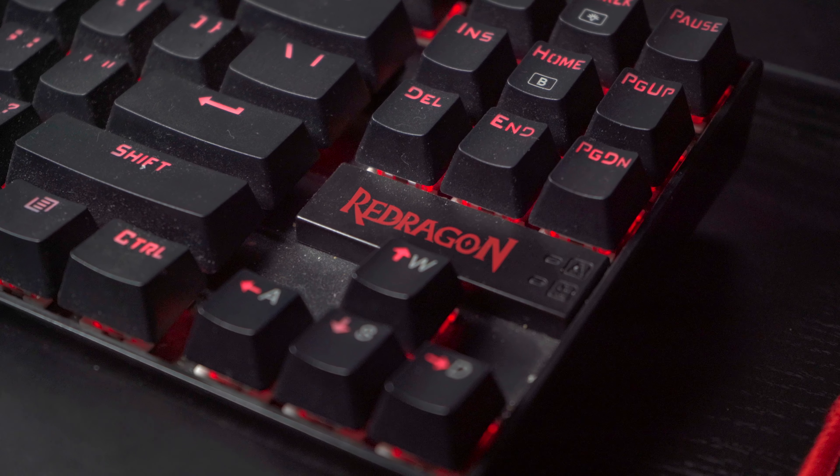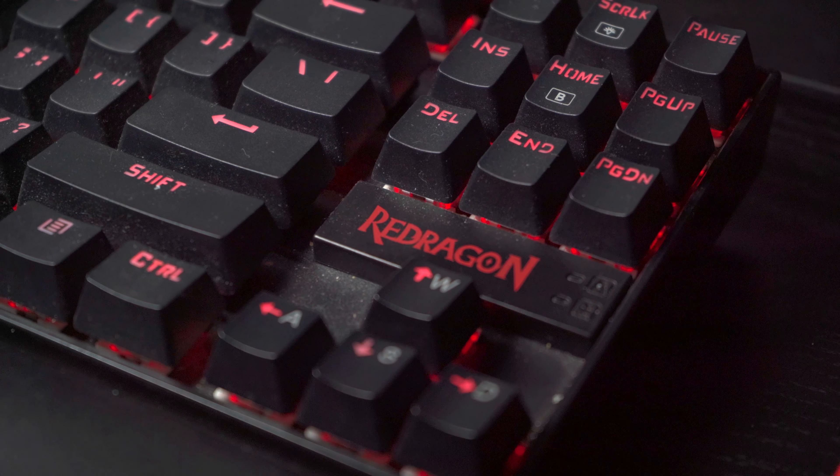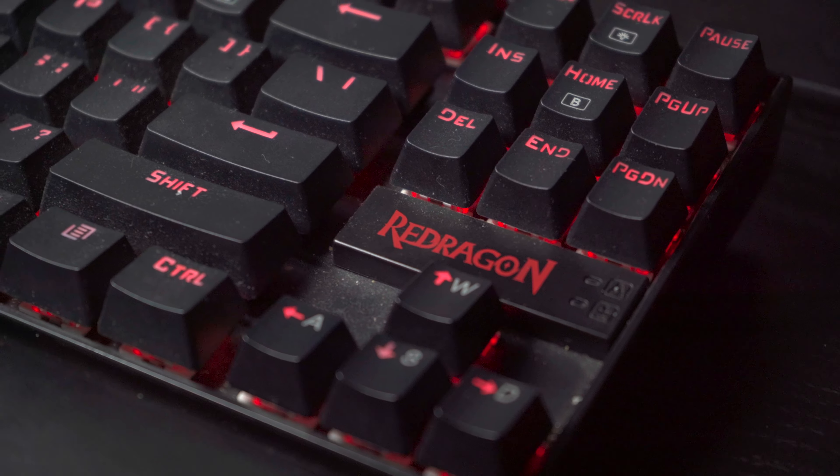I like how you can customize the different buttons, and if you plug it into your computer and download the program, you could change the DPI settings. There's a lot of things you can change — different colors, LED. It's a great mouse. I also just got this keyboard and mouse pad on Amazon. I think I also got a mouse with it, but it's not the best mouse, so that's why I switched to the G502.